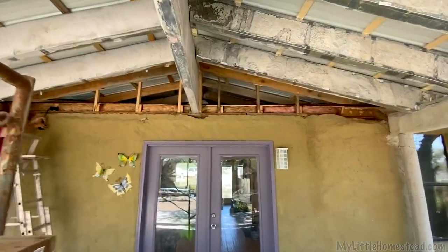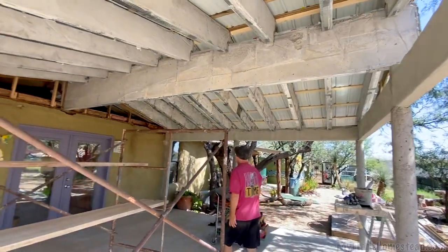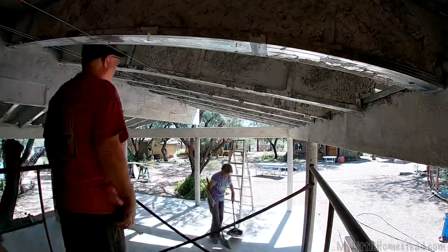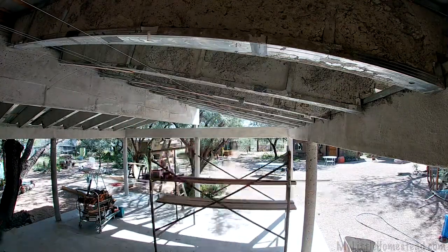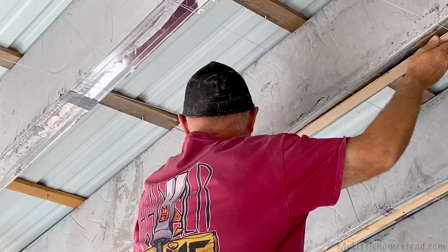Got all framed up here, looks good, getting ready for sheeting. Since they're going to be sheeting the underside of the ceiling, we need to make sure it's a nice flat surface. One of the big challenges is that the bottom of the ceiling is not completely level — it goes up and down. So we've had to put some furring strips and string lines to get a nice flat surface.